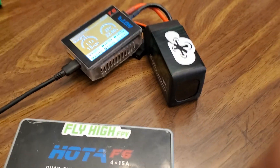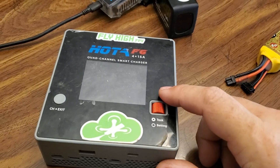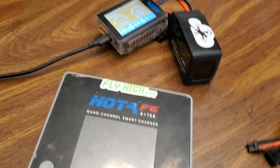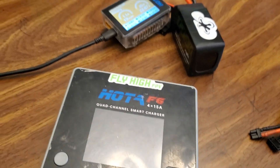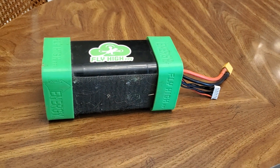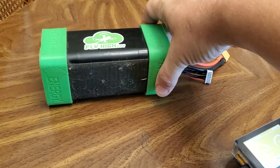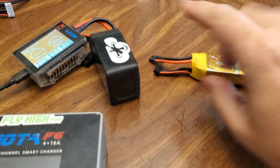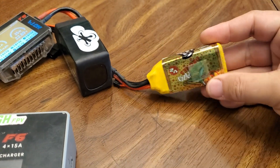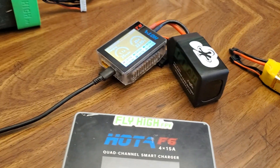Get them both at flyhighfpv.com. This new T6 is only $36.99 and this big boy is $109. I've even got Hoda power supplies for only $55 if you want to plug in with the XT60 lead, and I've got the big Stay High pack. If you want to charge on the go, this thing is 6S 15,000 mAh, which means it'll charge a lot of batteries — about 15 or so of these 6S 1100s. These 4S 600s, you can probably charge 30 or 40 of them. Just charge all damn day.